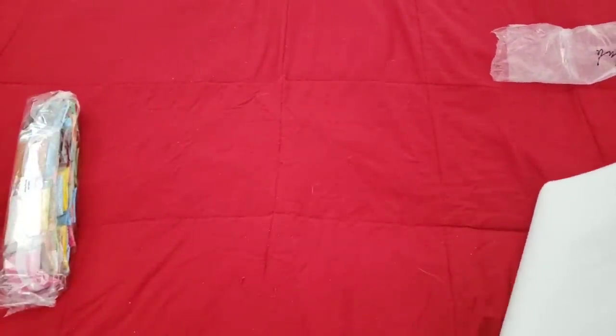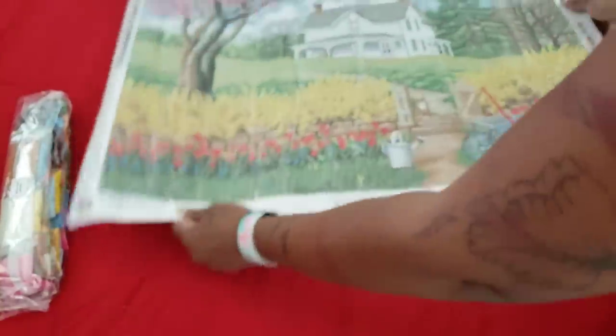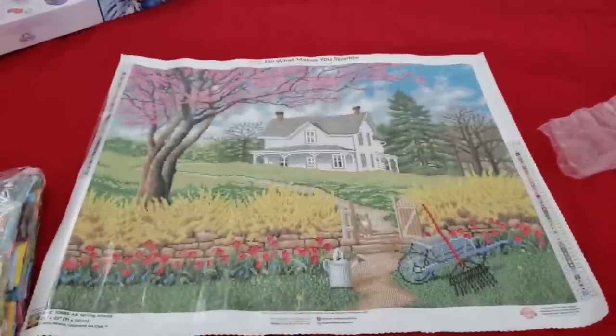If you're new to Diamond Art Club or any company that sells poured glue, you can roll it the opposite way — they're very sturdy kits. Roll it the opposite way to get rid of some of that curling, and there we go — see how it sits nice and flat now.